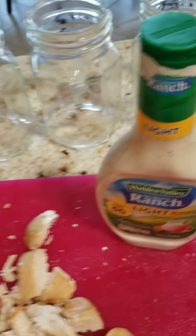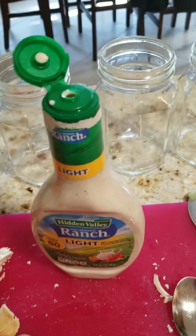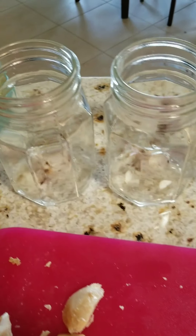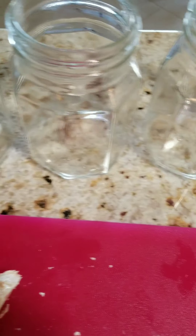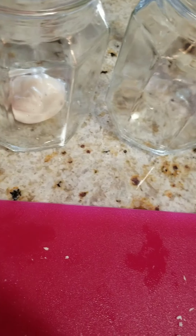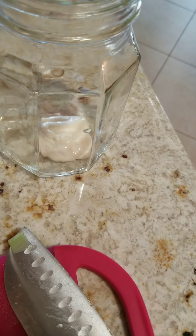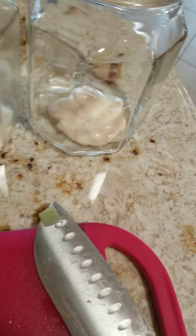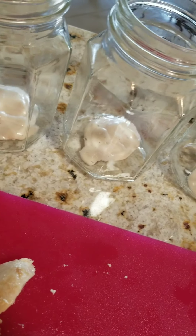I'm going to put my salad together. This is supposed to last up to four days. Pour the salad dressing in first — you don't need a lot, I'm just guesstimating. What will happen is you shake everything up when you eat it, and it's supposed to last four days. I'm going into the office and I'm trying to be good because it's expensive eating out. Got my salad dressing in at the bottom.